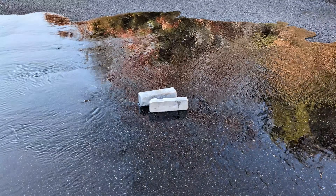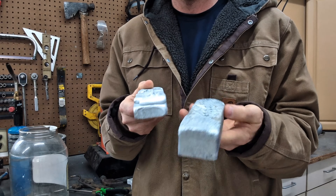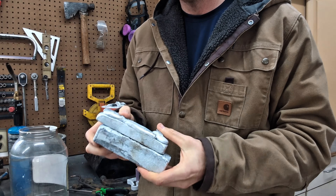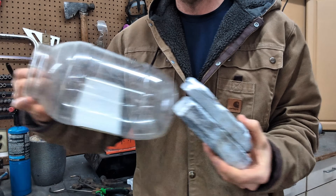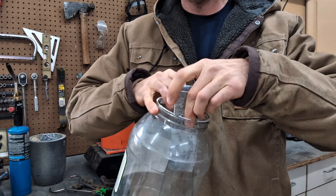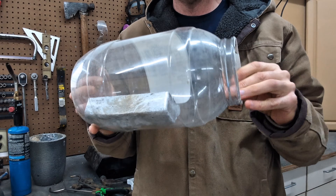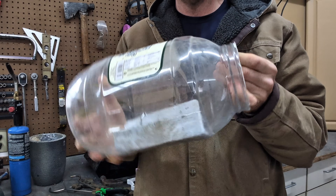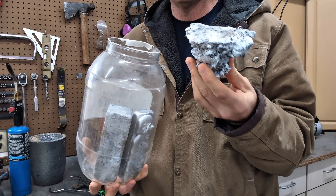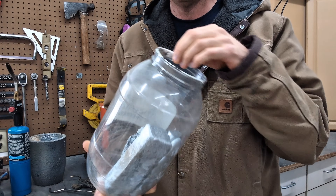Alright guys, here we are with two awesome ingots created by melting down some pull tabs. It is quite amazing that a container filled this size with pull tabs melted down only yields this much metal — that's a lot of empty space. And then we have to add the dross to the container, and again look at all the empty space.